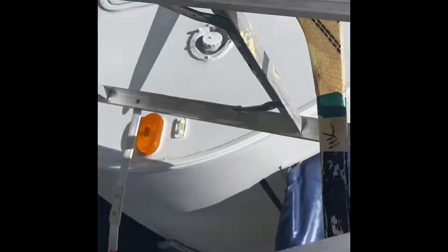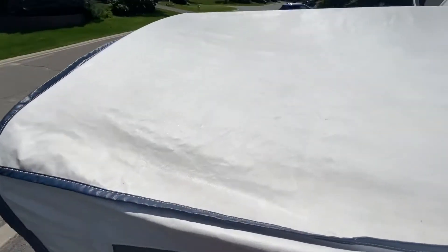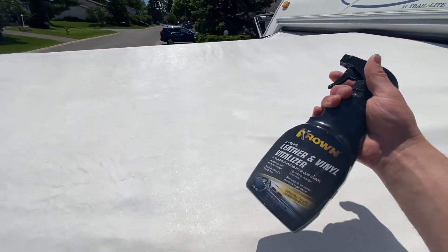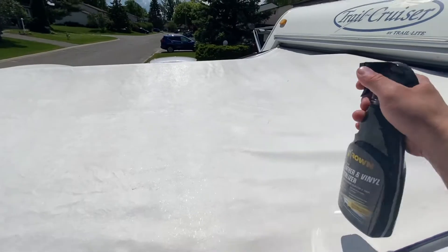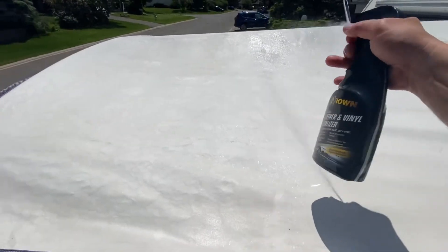I spray a heavy coat, and then because I'm Canadian, I wrap a rag around a hockey stick and I clean it up. I'll show you what this looks like — this is the application of the Crown Leather Vitalizer. You can get this at any Crown location. I definitely wouldn't complain if Crown wants to throw me a sponsorship. Put it on spray mode or stream mode and just cover the thing.